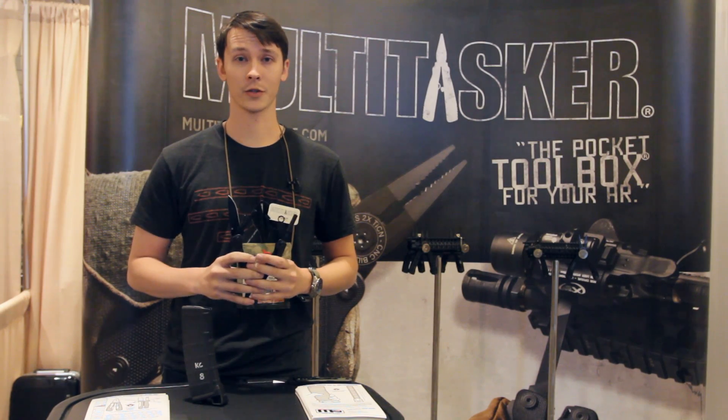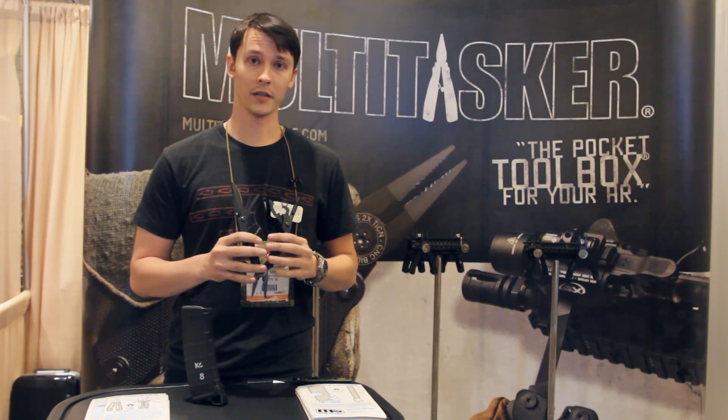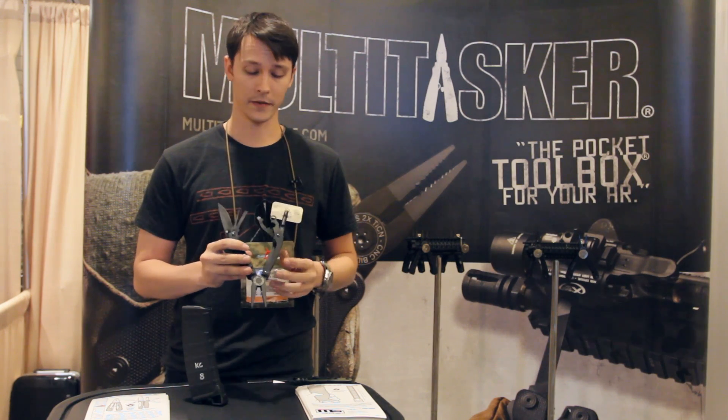Hi, my name is Trent Harris. I'm with Multitasker Tools. Debuting our Series 3 Multitasker here, an AR-specific multi-tool.